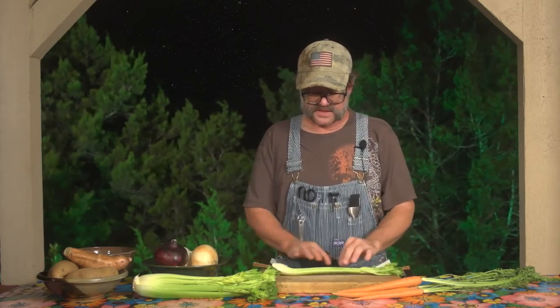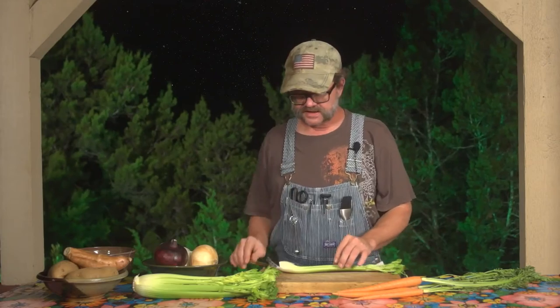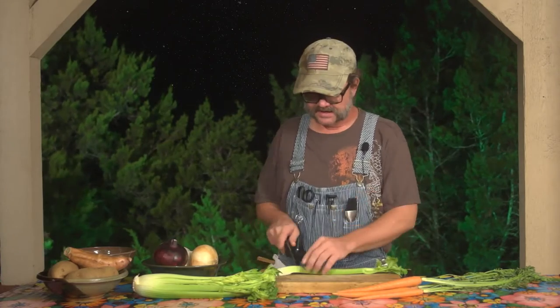Now it's got this nice little boat shape on it, and I think most of us remember that from our childhood, but I'll get back to that in just a moment. In preparing it, a lot of it's going to be exactly the same as the others — slicing, dicing, making sticks, cubes. It's going to be the exact same techniques.